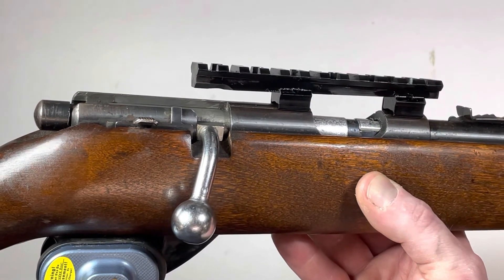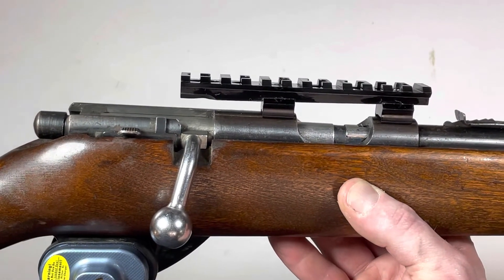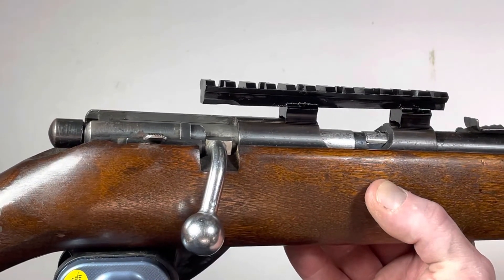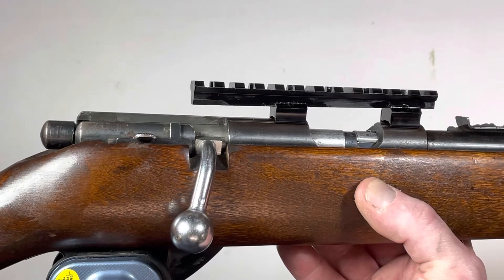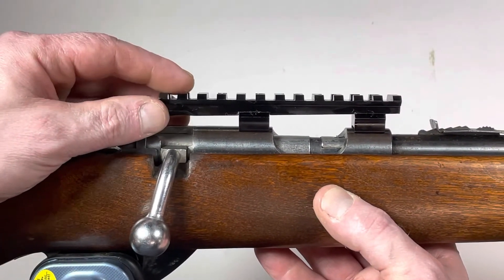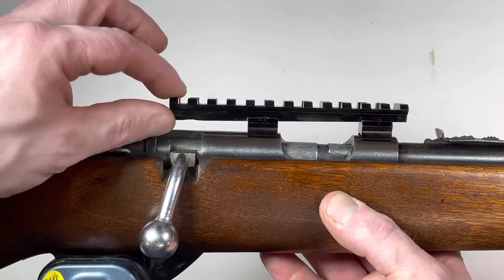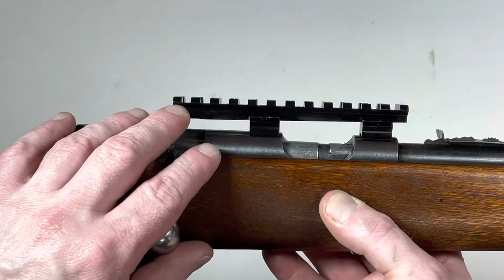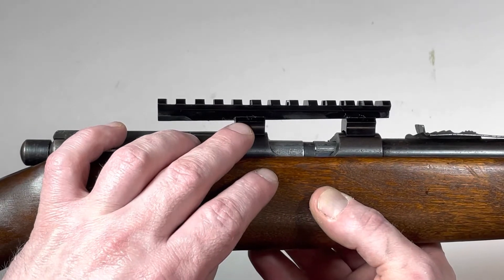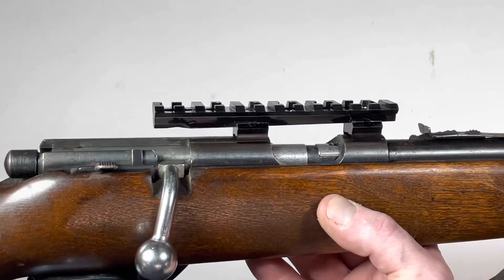When he brought this in, it had a JC Higgins scope with JC Higgins scope rings. We took those original rings, modified them, and cut the rings off. Then I took this rail that I found lying around — just a scrap rail. It seems to be thicker at one end than the other, so I had to slot it to make it even on top, but it all came together really nicely.